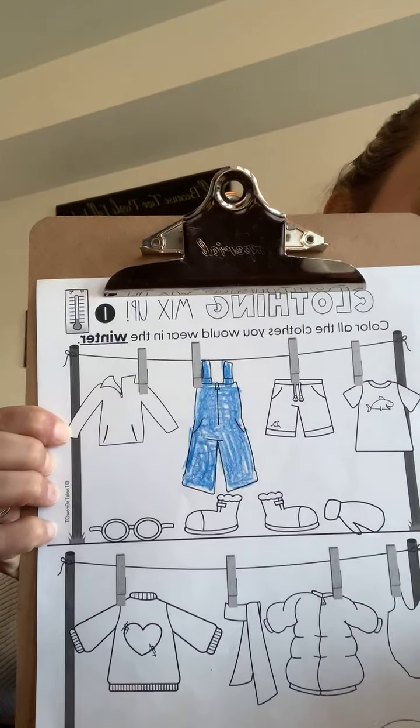Next we see a long sleeve sweater. Yes, we wear that in winter time. I'm going to color the sweater red.